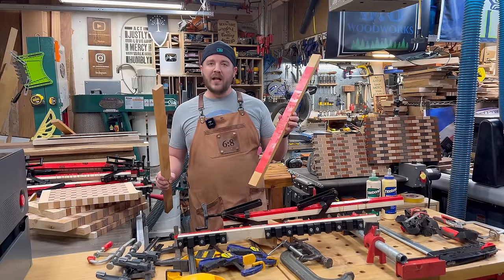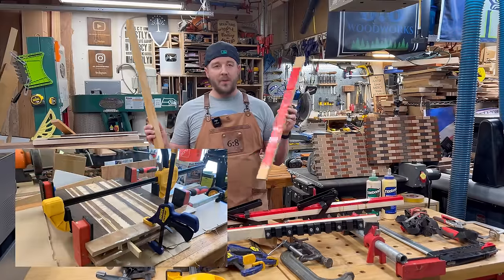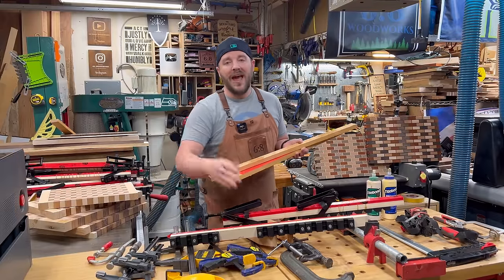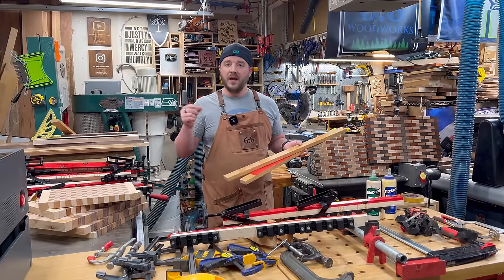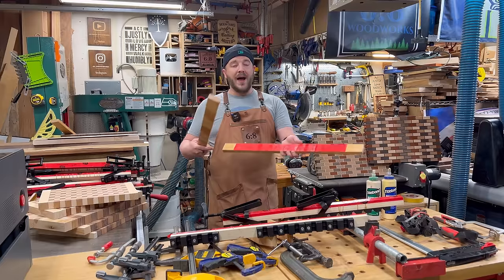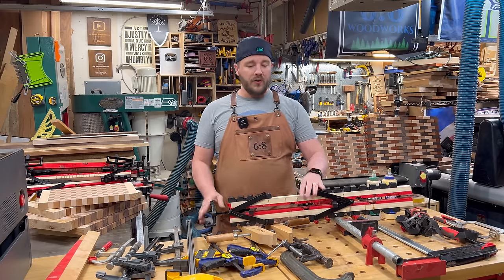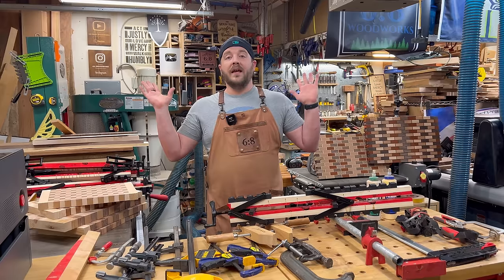The idea is not new — four-way pressure — it's just so much more efficient now. Cauls, which I've talked about in a lot of videos, just keep your glue-ups level and parallel. You take some scrap hardwood covered with painter's tape or sheathing tape, put it on the top and bottom, and clamp it. But without a system like this it's cumbersome — I have limited time in the shop and honestly I don't always do it. This just makes it so much easier.